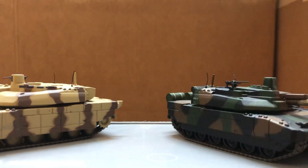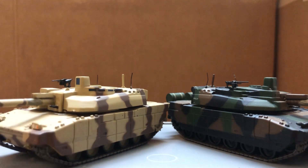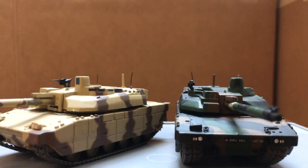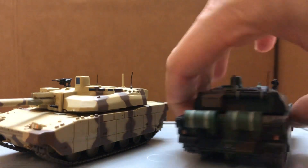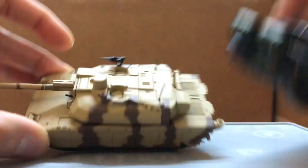Maybe one day I hope to find another used one on eBay so I can cannibalize parts from that one to fix these. But it was a cheap price for these so not too bad. Detailing is decent.